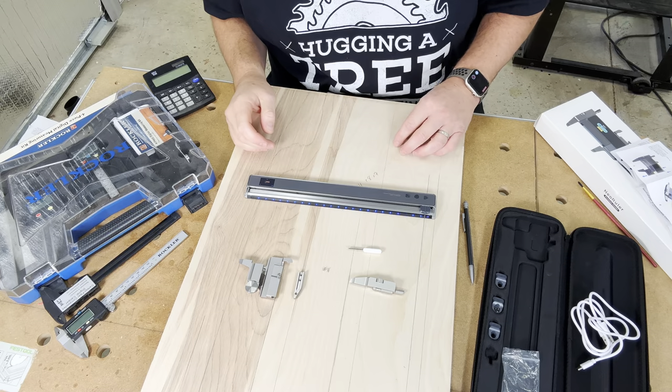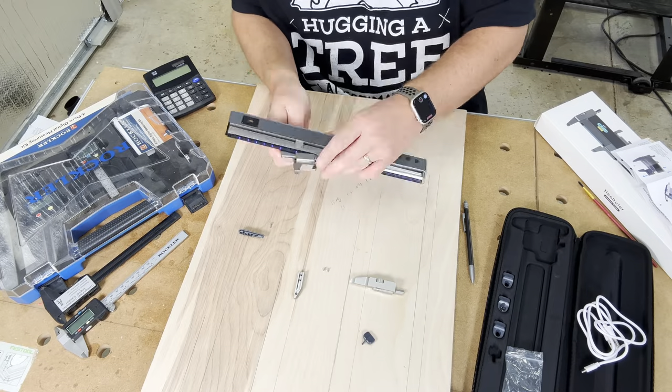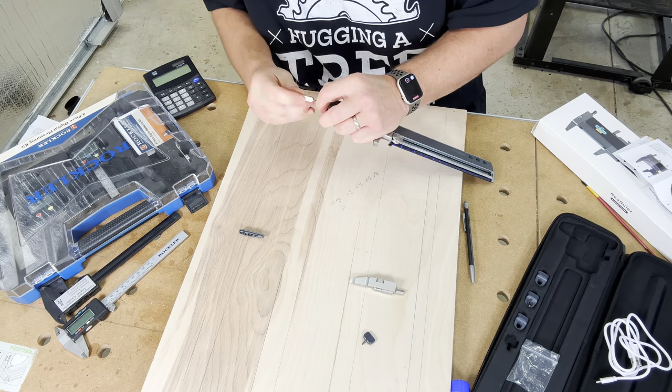Now that we have a basic understanding of the ruler, let's move on to the caliper — but first, we need to reassemble it. I timed the reassembly, and it took just under two minutes. The hardest part was dealing with those tiny little screws, but other than that, it was a breeze.